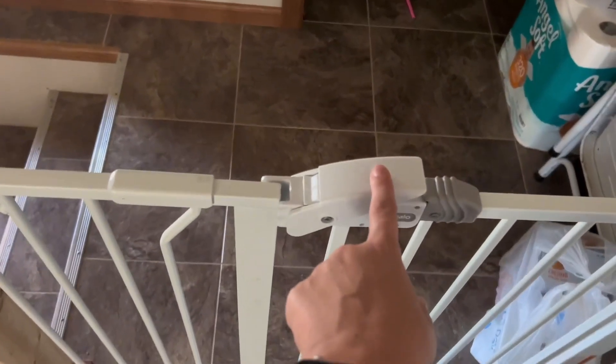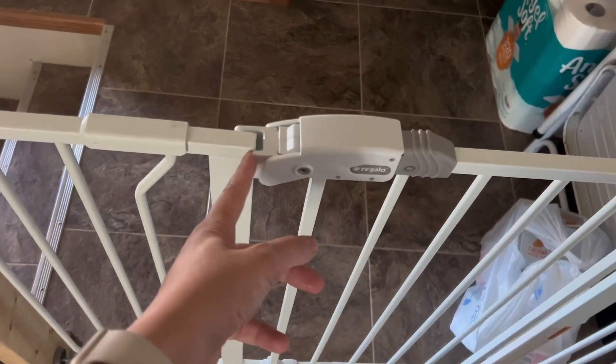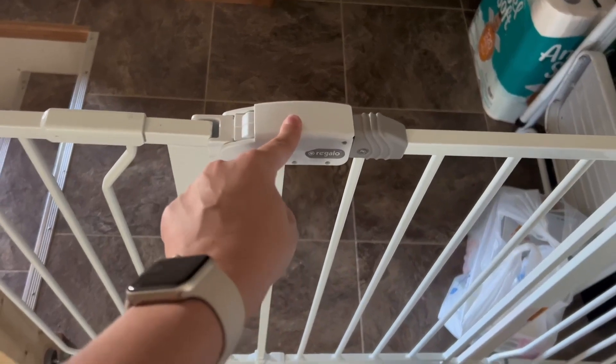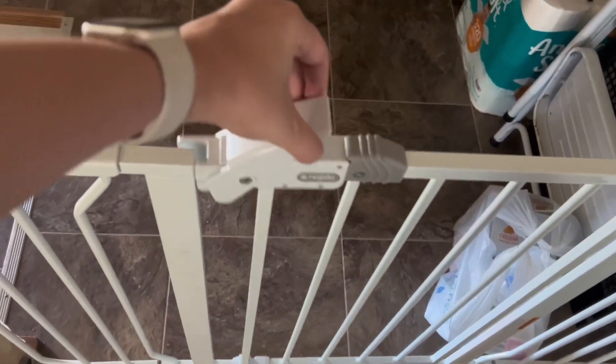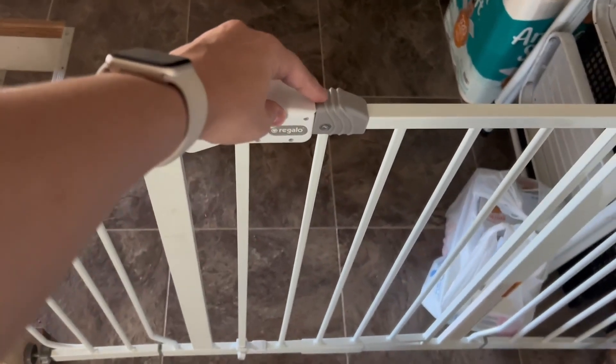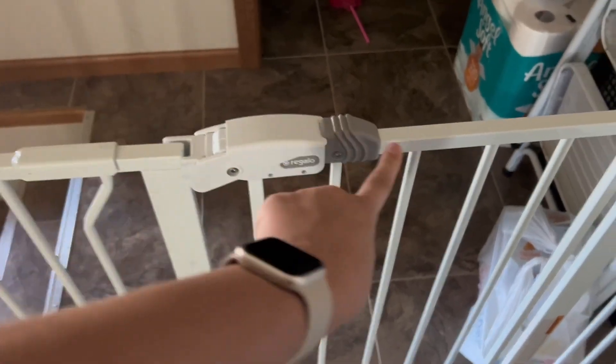This baby gate has a swinging door and a double latch system. If you just push this down, it holds it enough so the gate can't swing through. But if a kiddo is old enough, they can just pick that up and push it. The gray part here — you slide it and push the handle down and it latches.